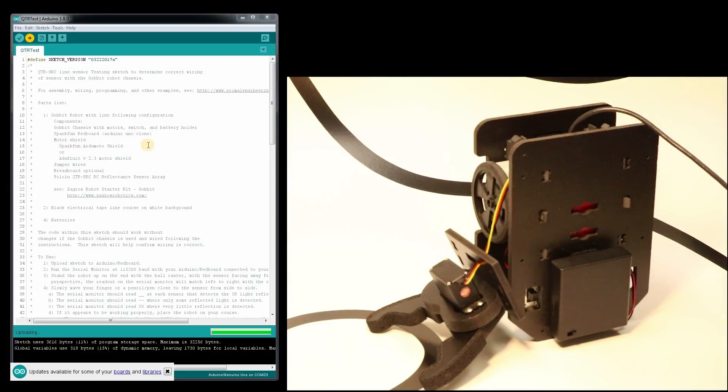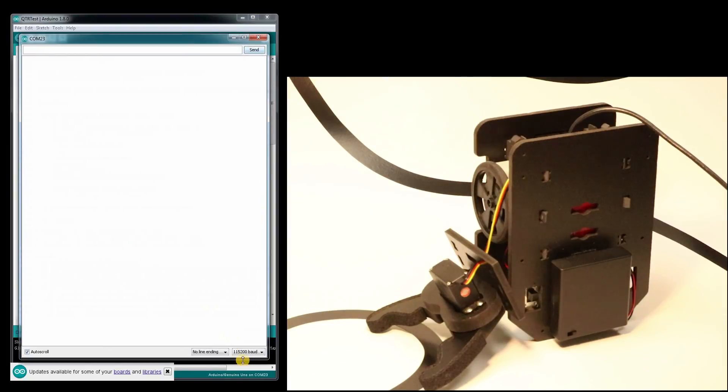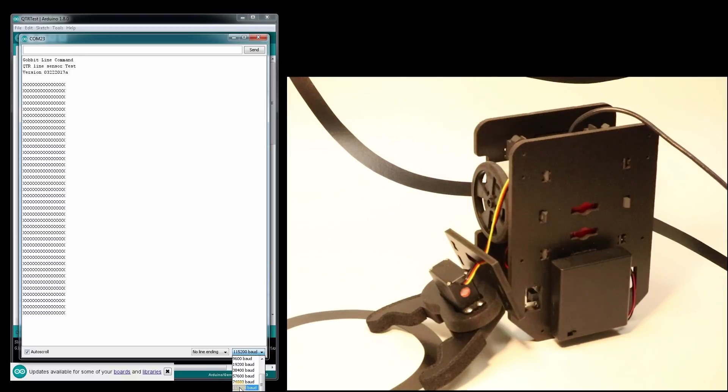As soon as this finishes, we're going to open up the serial monitor. You have to make sure that your baud is set down here at 115,200.